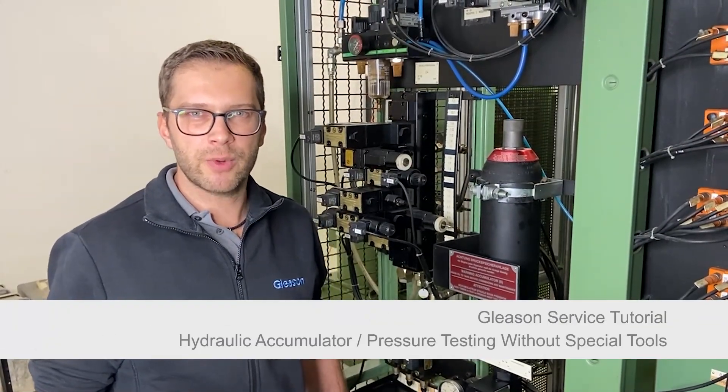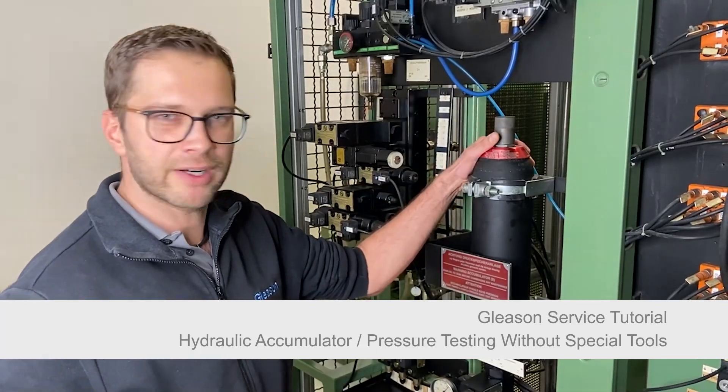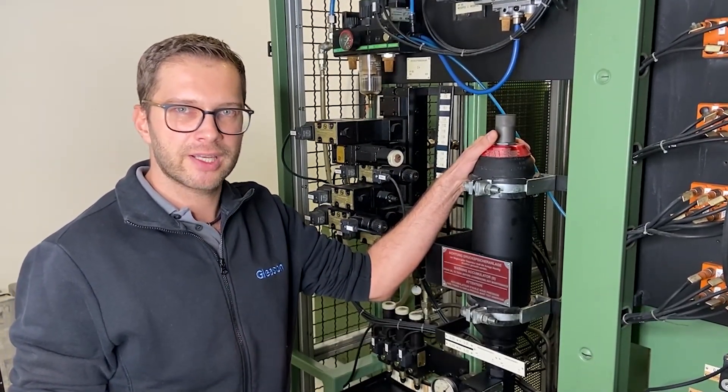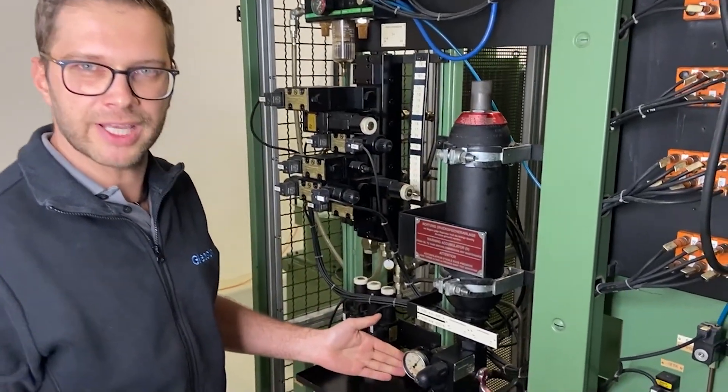Welcome. Today we are talking about hydraulic systems on the machine using the accumulator. I'm going to show you a simple trick how you can check the pre-charge without using a special tool, just here by the gauge.